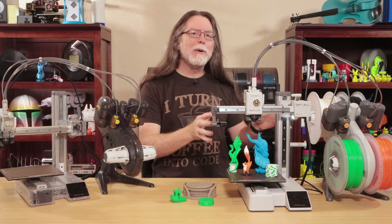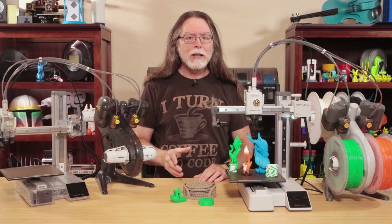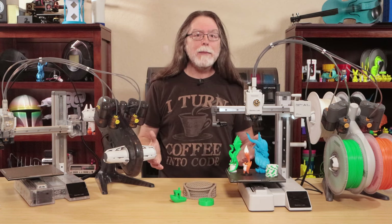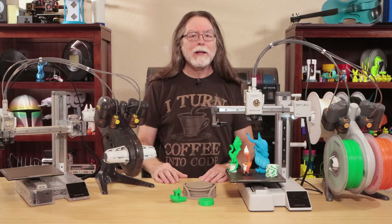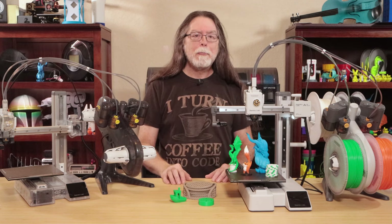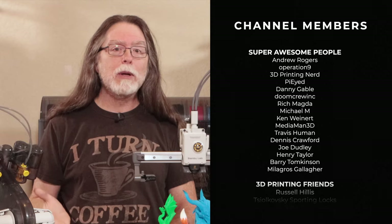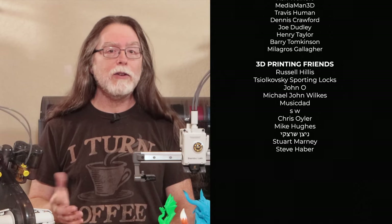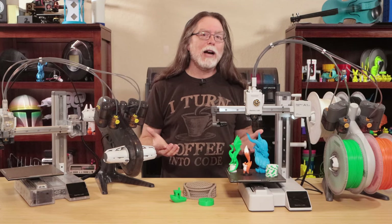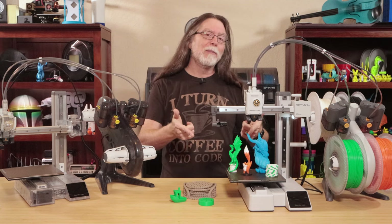So that's the new Bamboo Lab A1 Mini Combo with the AMS Lite. Personally, I like it — but what about you? Is the A1 Mini or the A1 Mini Combo something you'd be interested in buying? Comment and let me know, and tell me why you would or wouldn't get one. Links to the A1 Mini and to all the models I printed are down in the description. Thanks again to Bamboo Lab for sending all this stuff over so I could show it to you. A big thanks to everyone who supports the channel, whether with channel memberships or by using the links in the description. And if you liked this video, I think it would be great if you subscribed. 3D printing friends, that's about all the time we have for this one — let's go print something cool.